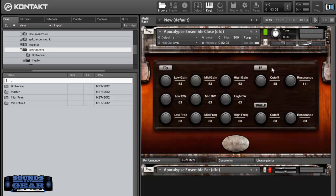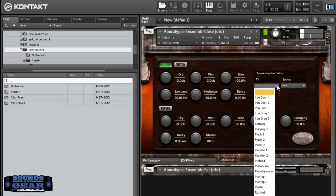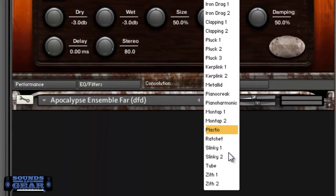You've got filters, you can do EQ, you can do a filter. You also got convolution reverb in there, so you can mess with that. I can turn the convolution on and mess with either the effect, convolutions, or I can mess with spaces — like load an iron door or a metal lid — just so you can hear the difference. There's a lot of stuff in there that you can mess with.